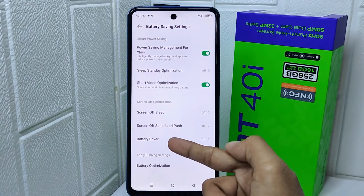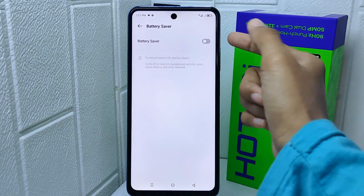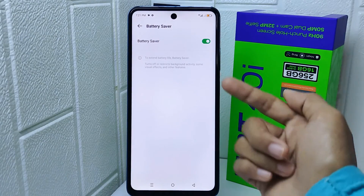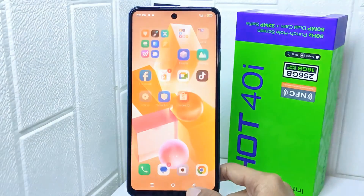Next, find battery saver and then tap on the option. You can now turn it on like this. That's the tutorial on how to turn on battery saver on the Infinix Hot 40i device.